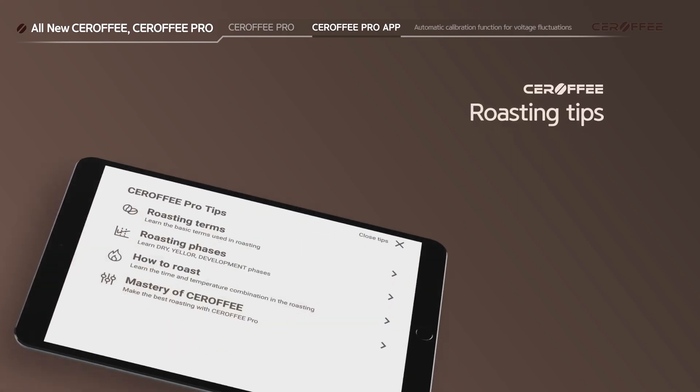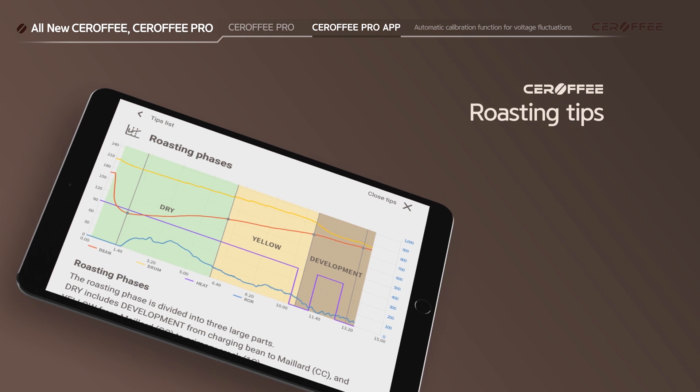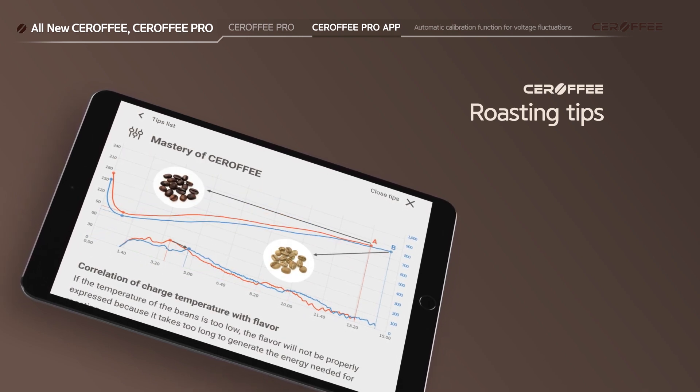Roasting tips have been added so beginners can learn roasting terms, roasting phases, how to roast, and how to make the best profiles with Sirafi.